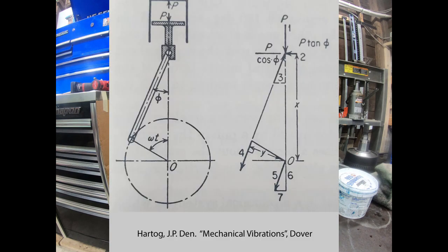If you're looking at this drawing, this diagram, on the left is a typical single cylinder engine — piston, connecting rod and crank system. On the right is what they call a free body diagram showing the forces on each of the members.